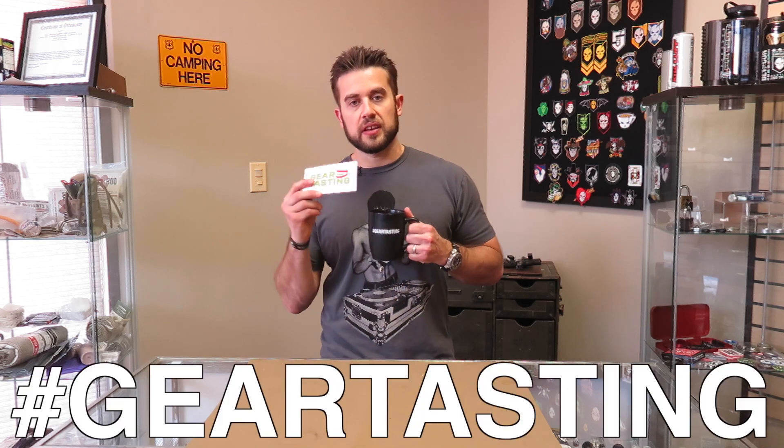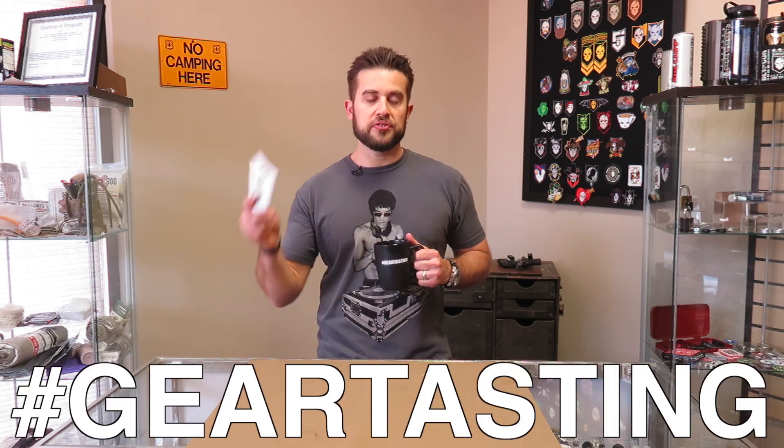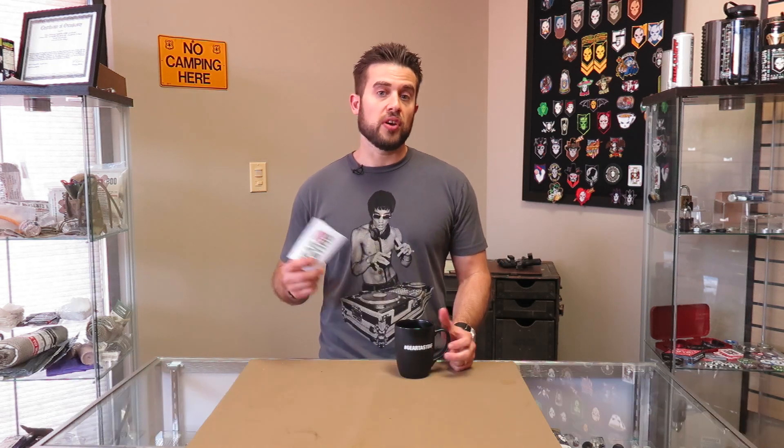Thanks for watching Gear Tasting. Remember, if you have any questions, use the hashtag Gear Tasting on social media and we'll get them answered here on Gear Tasting. And as always, thanks for your support with the show. If you like what we're doing here, please consider signing up for our Patreon channel at patreon.com/ITSTactical. Thanks for watching.